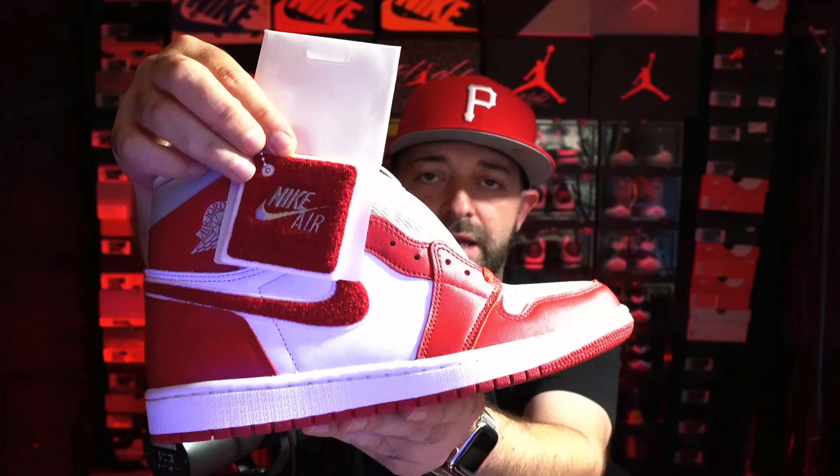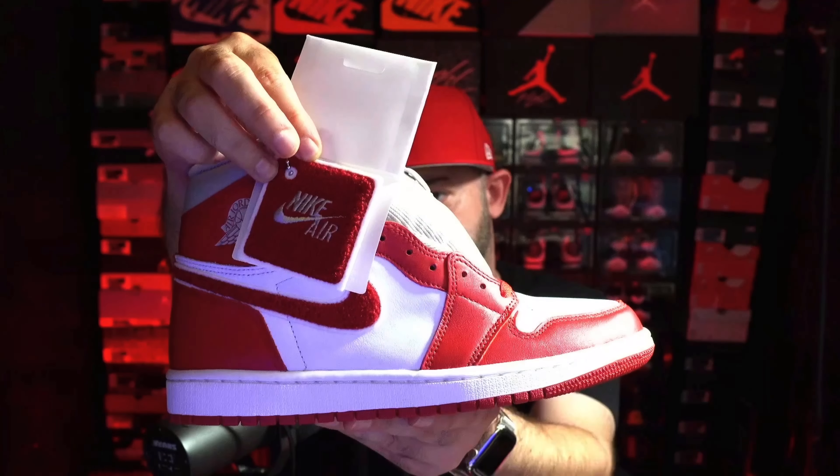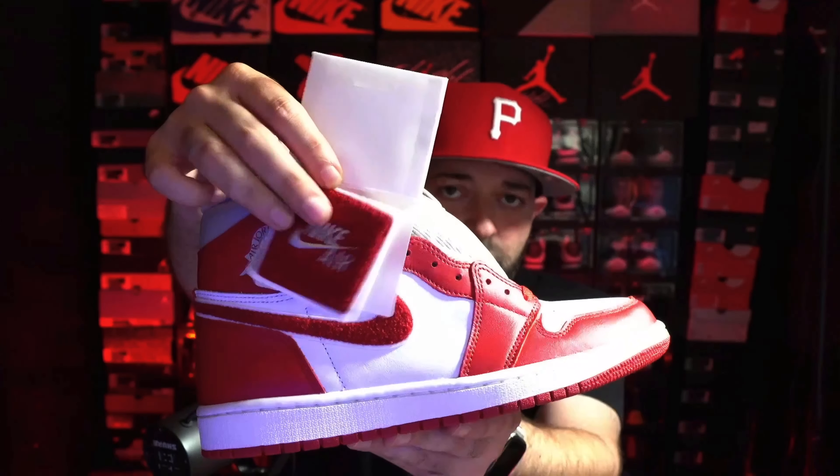We should probably let them have this one, but I understand. For me, I'm going to be passing on this — this one is for somebody else. You will get the hang tag, and it's going to have the same carpety material as the Nike swoosh on the side panel.